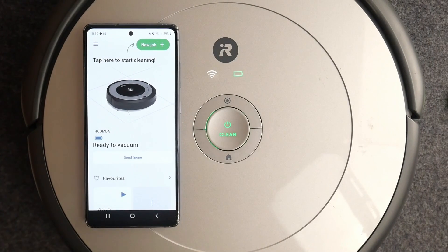And this is how you connect your iRobot vacuum to the Wi-Fi network. Thank you for watching — if you like this video, give us a like and subscribe to our channel.